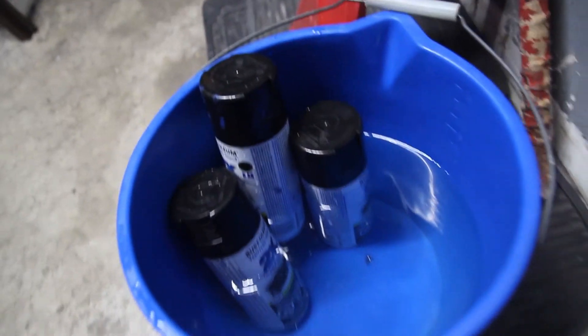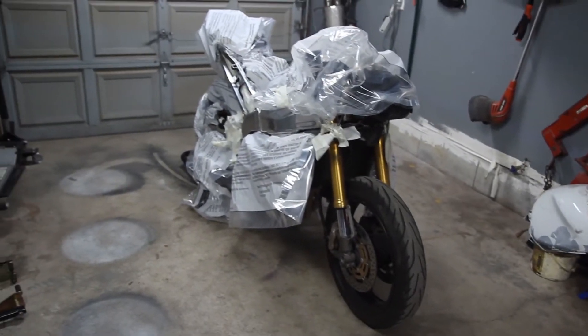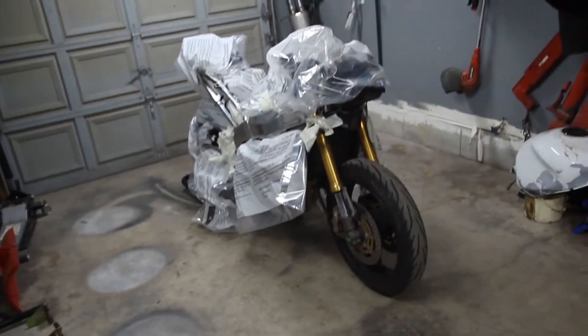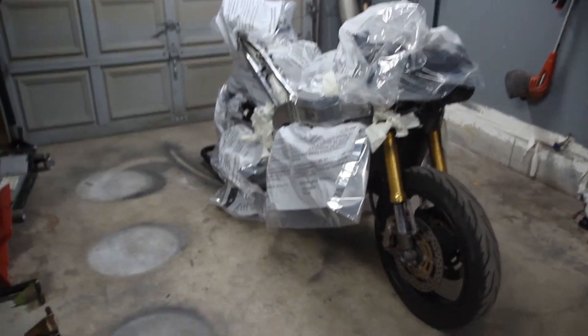Alright guys, so we do have our three cans of paint chilling in the water getting warm. The goal is to apply about three to four coats of black. I may do a clear coat depending on how I feel — I may not. I just want to get nice even coverage so that if anything were to happen, the bike still looks decent.